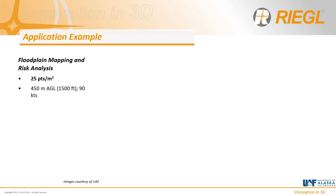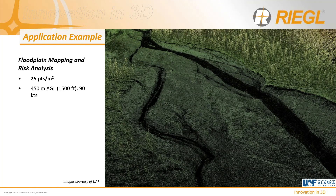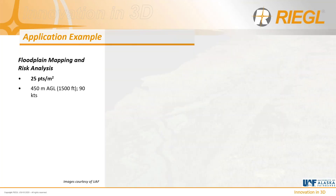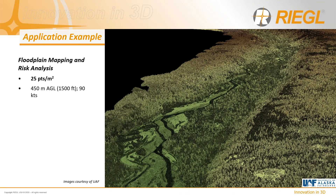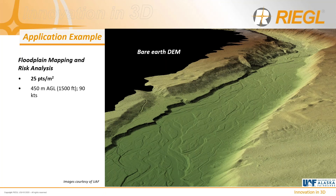These sensors are well suited for floodplain mapping and risk analysis. In this example of a riverine environment, flying at about 450 meters (1,500 feet) with an objective of 25 points per square meter, you can see the river and the valley. The actual river channel is somewhat obscured by overlying vegetation, but running classification algorithms reveals the ground topology underneath via a bare earth DEM — demonstrating excellent vegetation penetration, very high quality data, and high density from an aircraft.